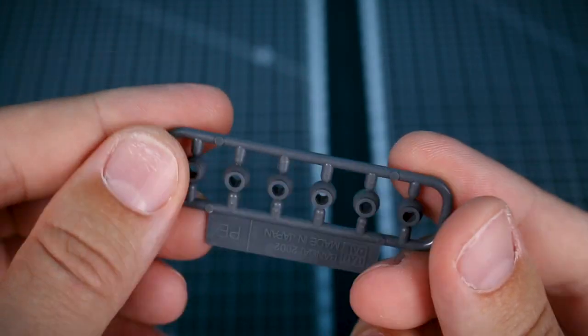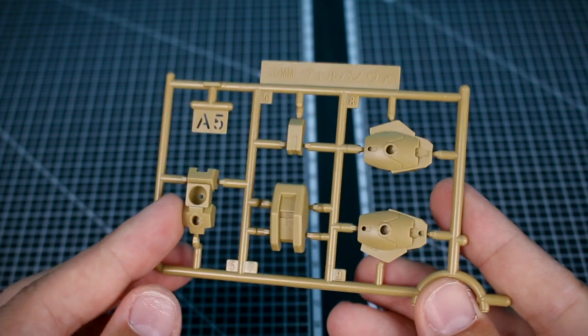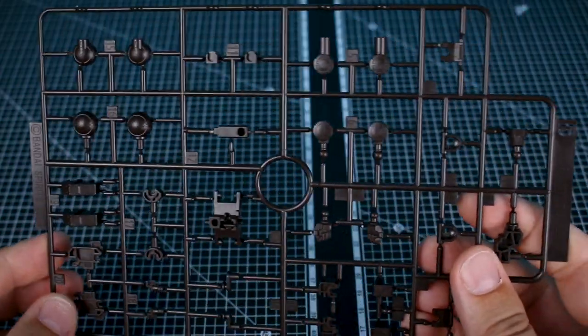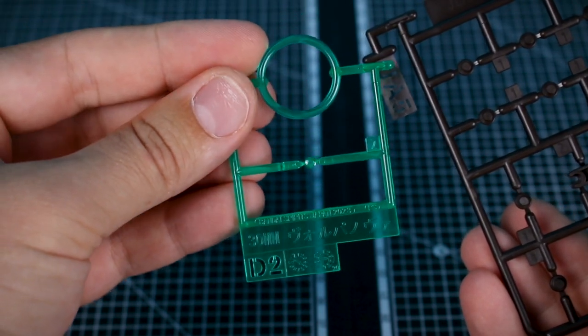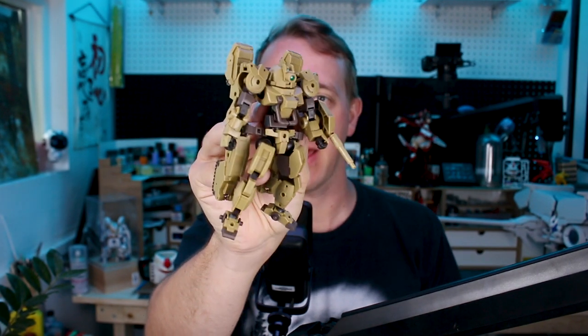There are no stickers included, but we do have some polycaps here — PC7 for some polycap ball joints. Getting into the runners, starting off with runner A5 in that main sandy brown color, continuing on runners A6, A7, and A8 — all quite segmented runners in the same sandy light brown coloring. Runner B has all our joint parts and hand parts in a really dark brown that's almost black. Runners C3 and C4 are a standard brown for detail parts, weapons parts, and tank tread parts. Runner D2 is a clear part for the mono-eye in clear green, and runner JA5 has a couple more joint parts in dark brown.